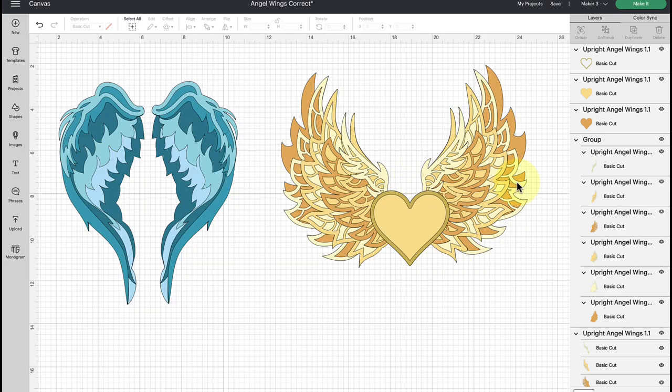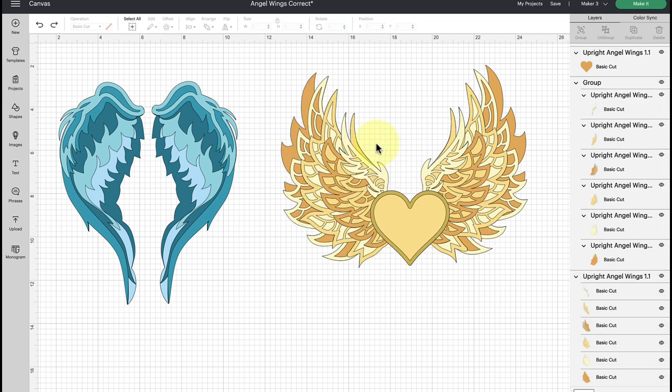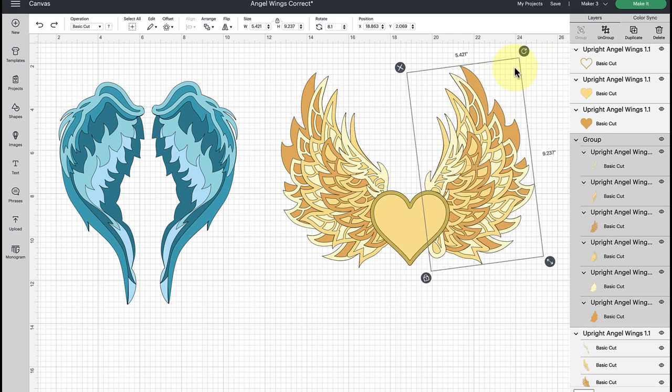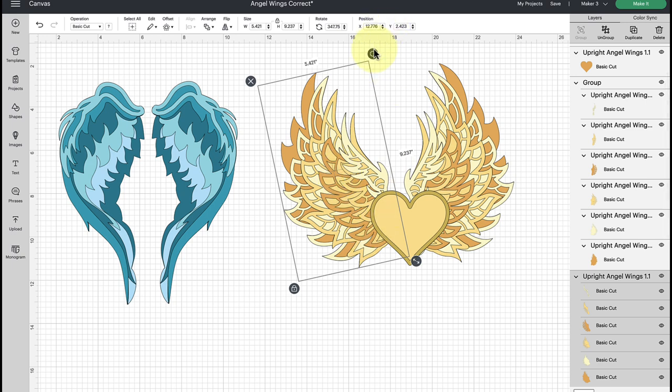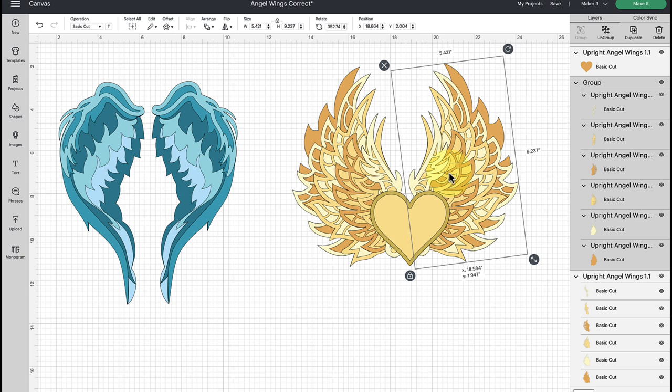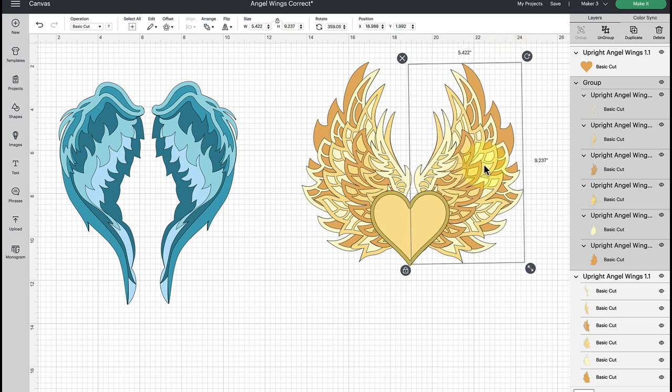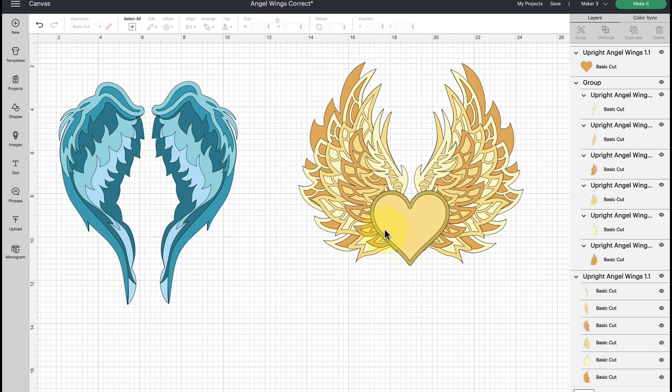Once you bring the file into the canvas, think about your scaling. Are you putting these into a shadow box or using them another way? Select the group as an entirety — these wings are 11.7 by 9.3 inches — so make sure you measure whatever you're using them on. For angel wings in particular, you can always rotate them to be more upright and closer together to save space in a shadow box.